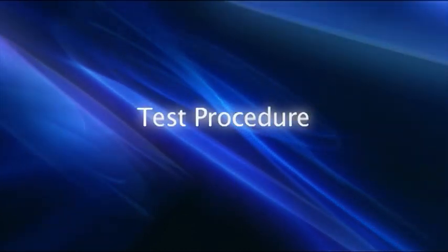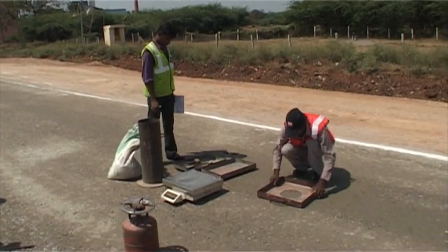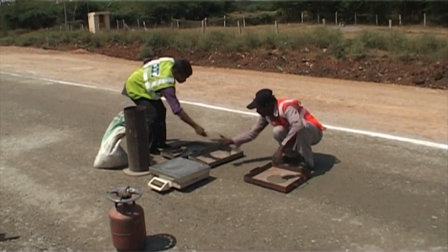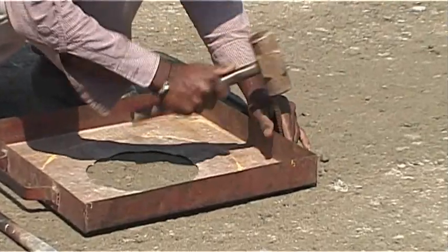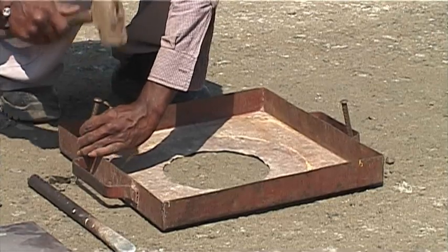Test Procedure: A flat area of the layer to be tested is exposed and trimmed down to a level surface. A metal tray with a central hole is laid on the prepared surface of the soil, with the hole over the portion of the layer to be tested.